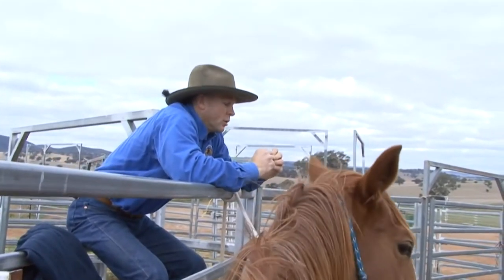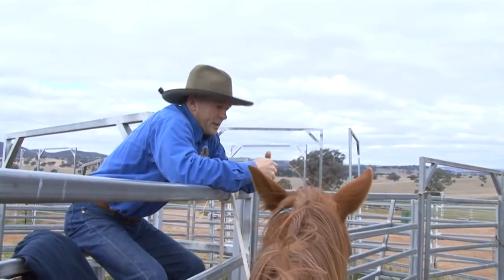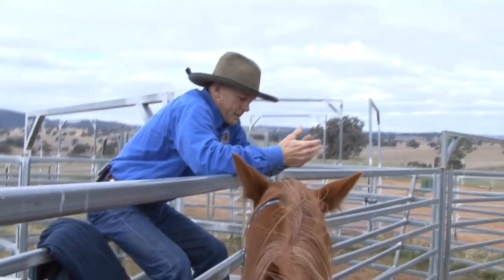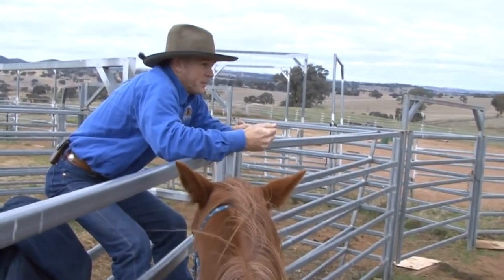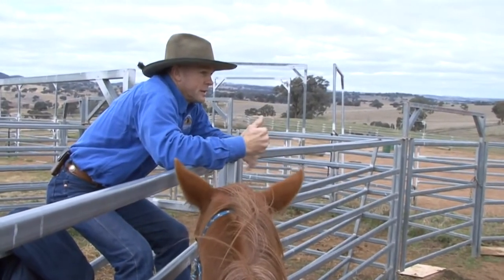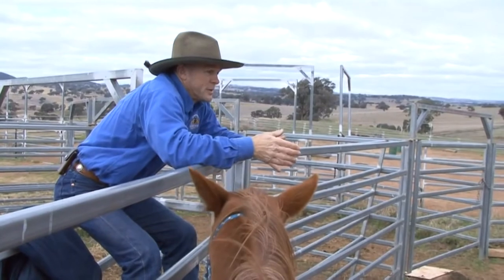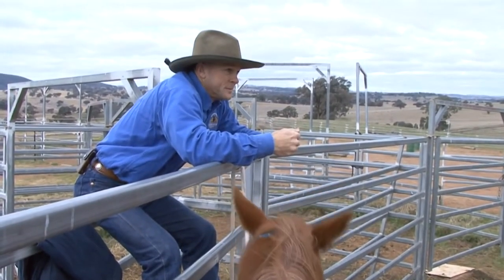For horses it all works on comfort and discomfort — comfort is the motivator. She thinks initially that if she pulls back on the halter enough and gets out of there, even though it hurts and it's fearful, at the end of it is comfort. So if we can turn that around to say, 'We understand you're scared, we don't want to put you in a sink or swim situation, you'll find comfort if you come forward' — then we're turning that around.